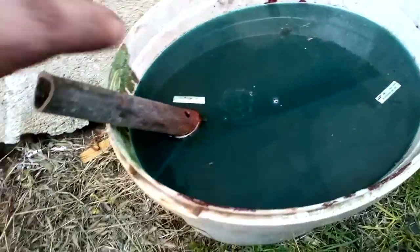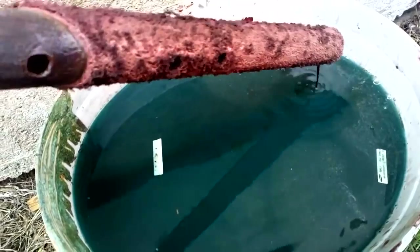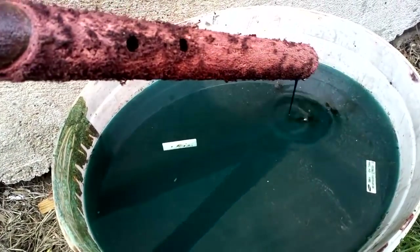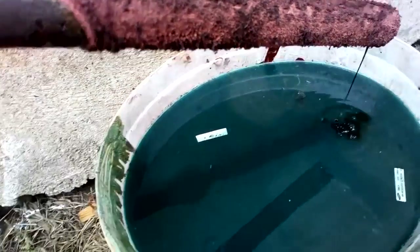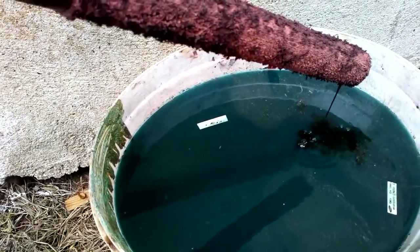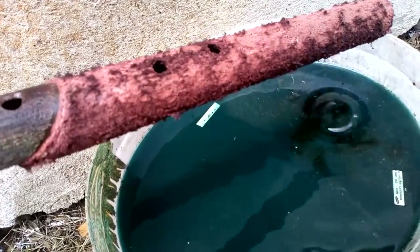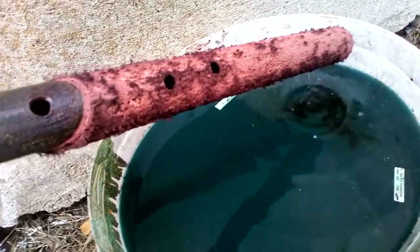Okay, you wanna see? We call this copper. Absolutely beautiful, isn't it? You can melt this straight because this is pure copper.